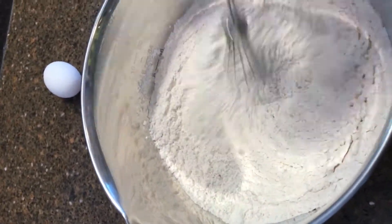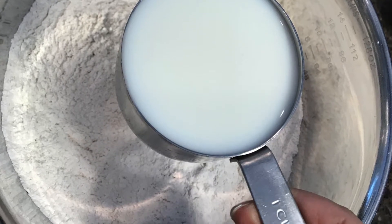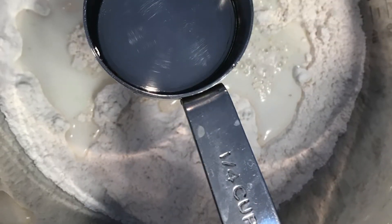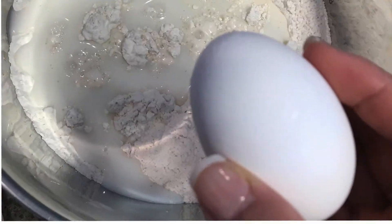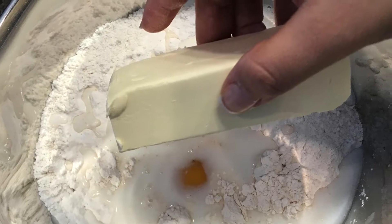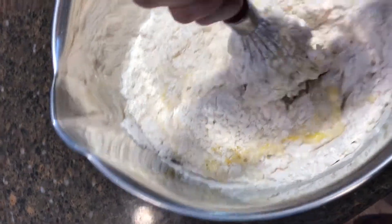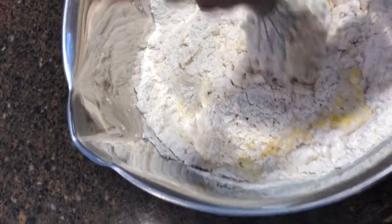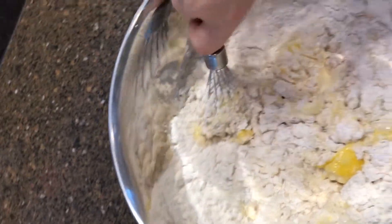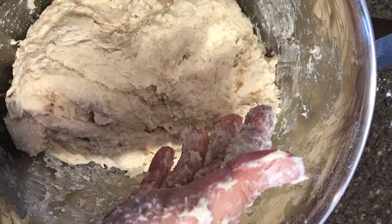For the wet ingredients, add one cup of milk, one quarter cup of water, one large egg, and finally a stick of butter. Then mix it really well. At first I used a tool but it didn't work as well as I hoped, so I just used my hands, pressing it together just like you're making bread.